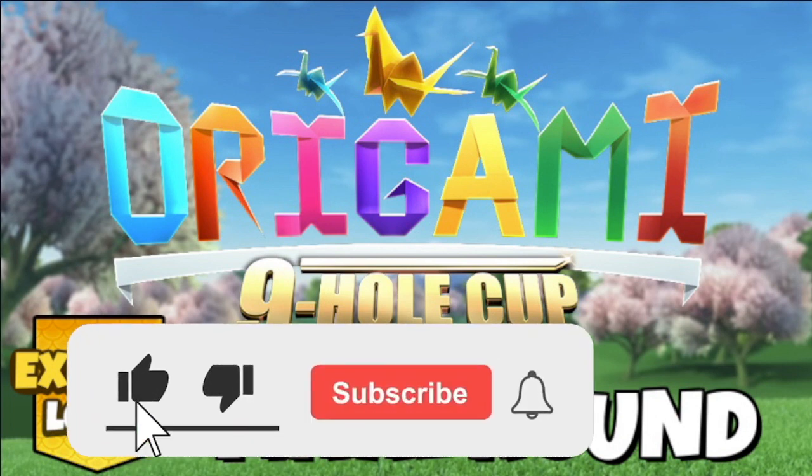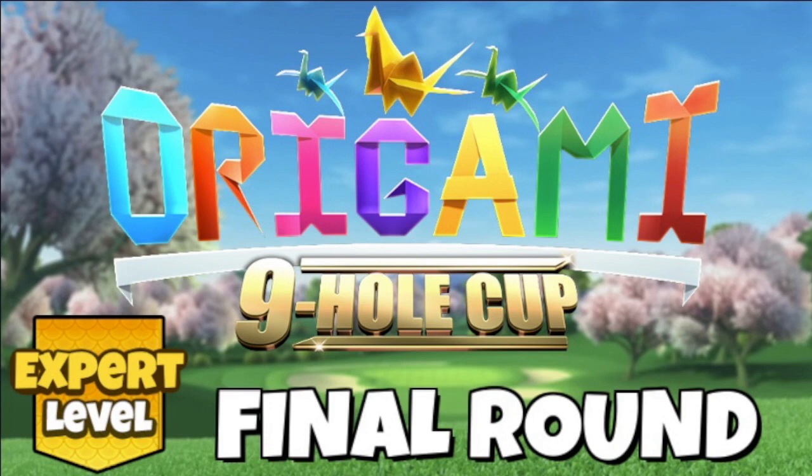Please hit thumbs up on the video and make sure you subscribe to the channel as well. Let me know in the comments section down below how you're getting on in your rounds. If you're playing the final round in Expert, check out the rest of the hole guide videos on the playlist on the channel homepage.